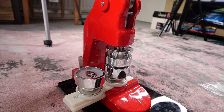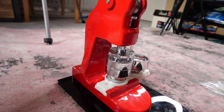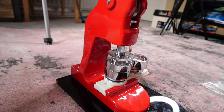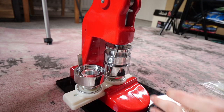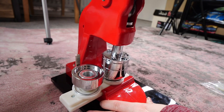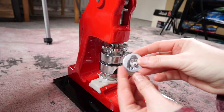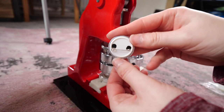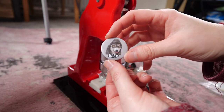You move this over to this side and press that handle down, then slide it over and press it down extra firm on this side. It's so cool — every single time it's so cool.